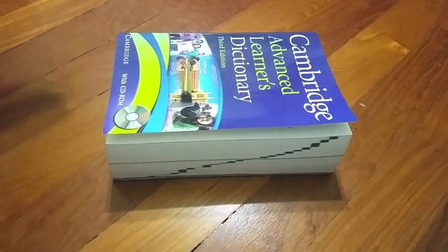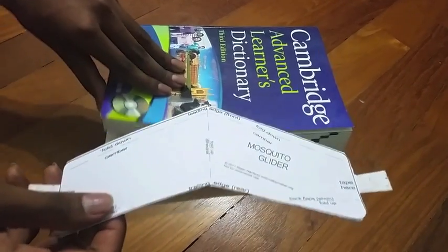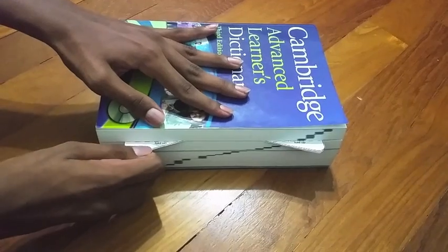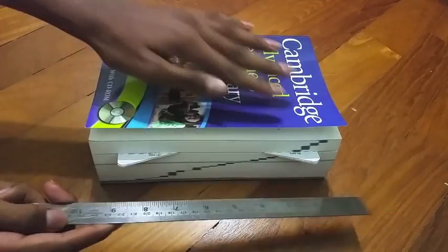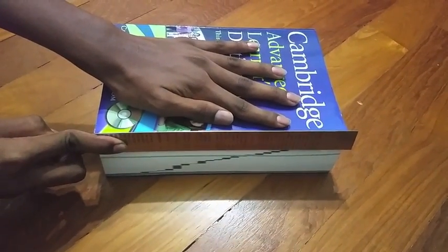We will now make the folds of the glider. Put the glider nose first into the thick book, only leaving the elevons out. Then take a ruler and push the elevons up, as shown in the video. I found it more effective to rub the ruler back and forth, and this will give you a better fold. I refer to this as the ruler method later on in the video.